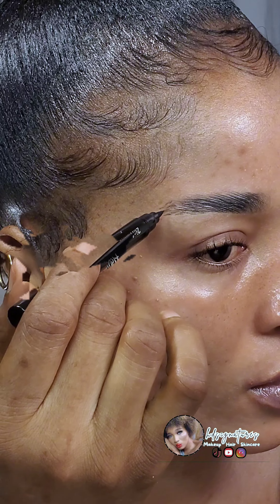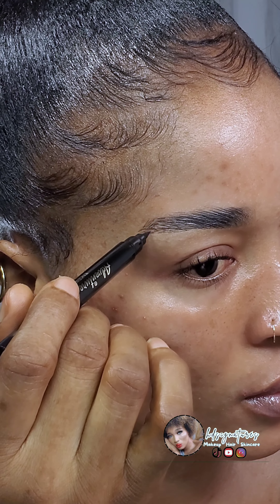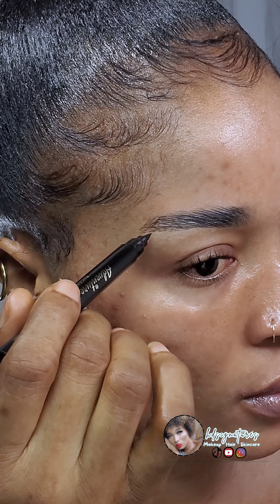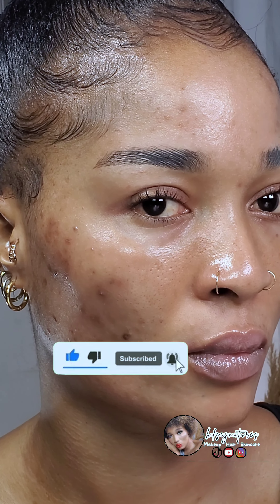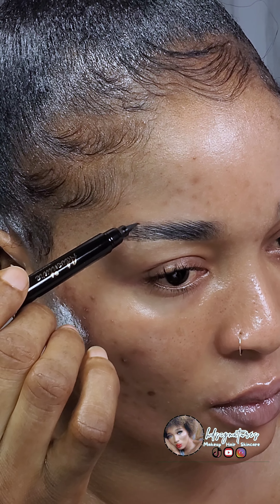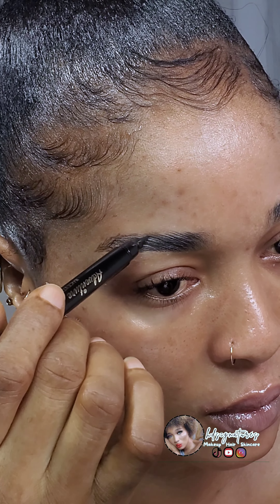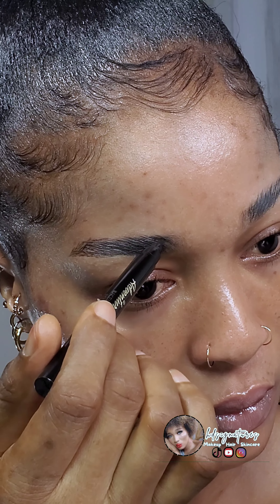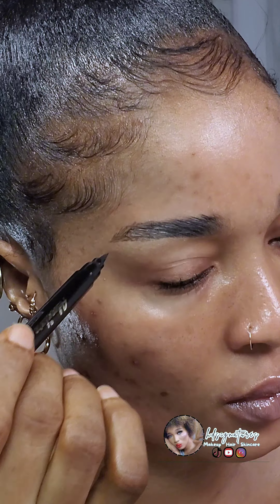I'm using the fine tip of the pen to give me hair-like strokes. I am holding my pen at a slight angle so I won't add too much pressure to the pen, and I'm starting at the base of my brows making small flicking motions upward. That way I will not be pressing too hard.